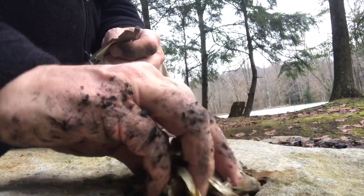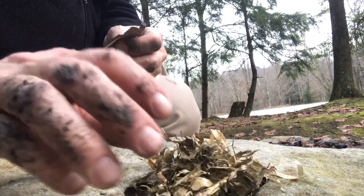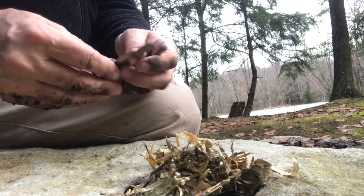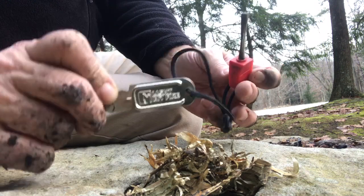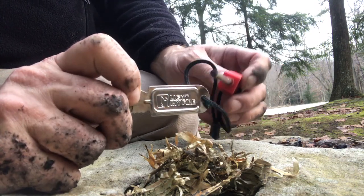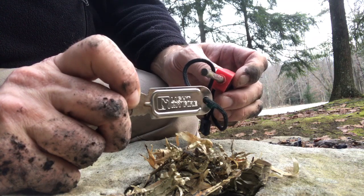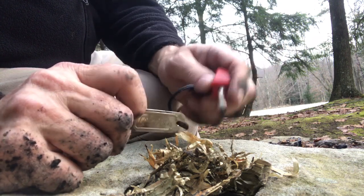Here we are with this pile of bird spark — I got a little dirty, no worries. I've got this ferrule rod and this steel striker. If you look close, it says 'Light My Fire.' This is a nice little tool to have for a 10 or 11 year old Woodlands or Navigator — something to get started where you can try fire building without matches.